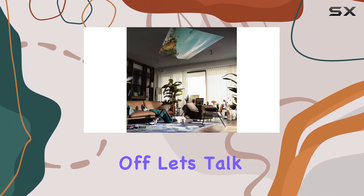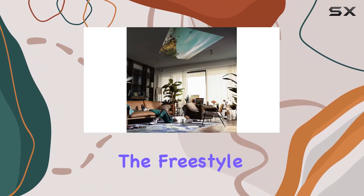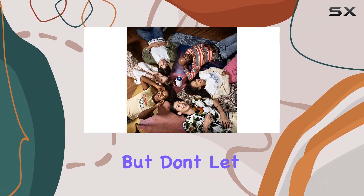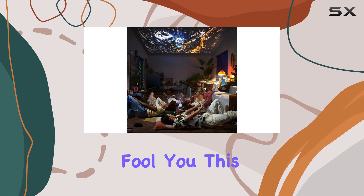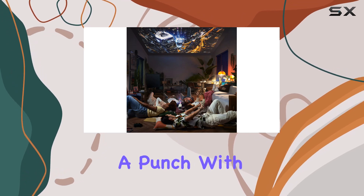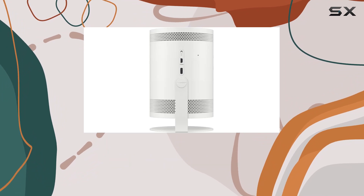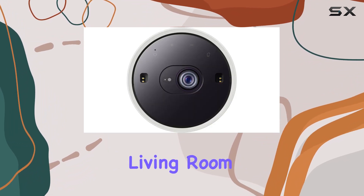First off, let's talk about the design. The Freestyle is sleek and modern, blending seamlessly into any room decor. But don't let its small size fool you — this projector packs a punch. With the ability to project up to a 100-inch screen, you can bring the movie theater experience right into your living room or bedroom.